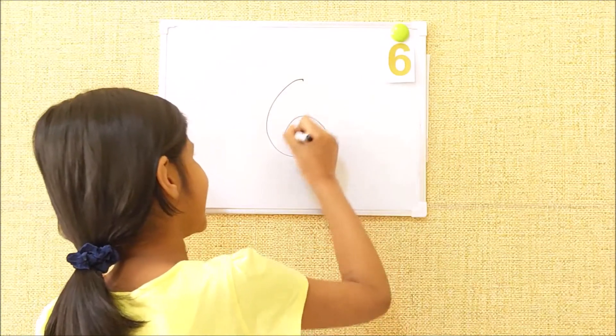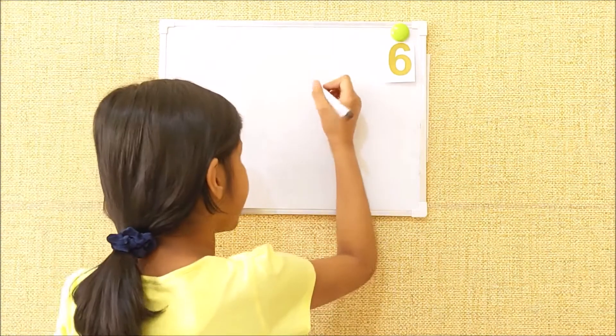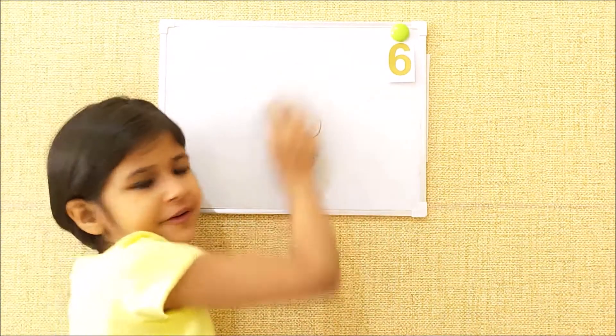Like this, like this. Practice at home, okay?